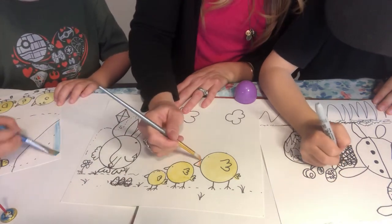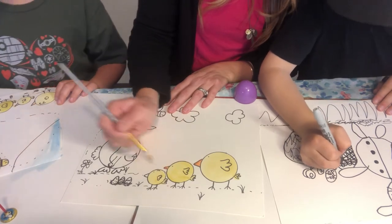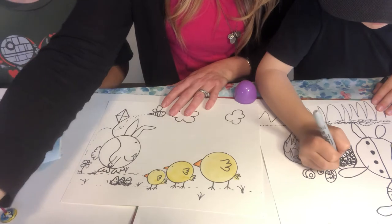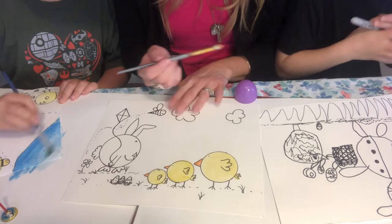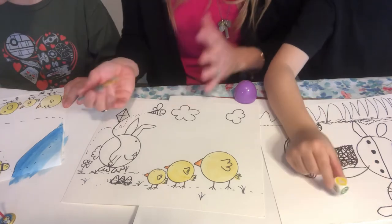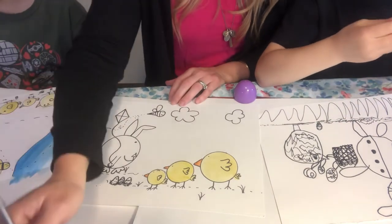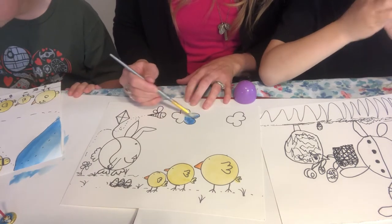I'm going to go in with orange for the chick beaks. Kalani had a great question — why are we doing chicks? Just because it's an Easter theme. And for those who don't celebrate Easter, it could be a spring theme, since chicks are born during this time of year. We associate Easter and springtime with chicks and rabbits and new life. So I thought it would be nice to do an easy shape-based art tutorial including those characters.